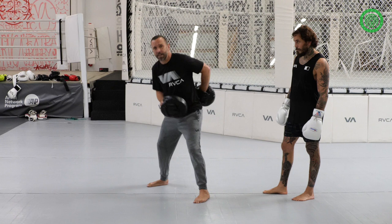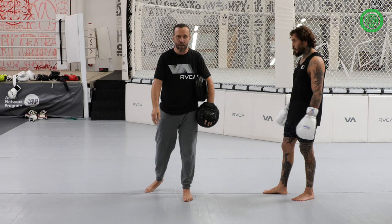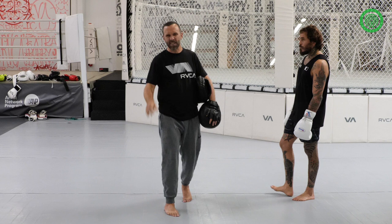Some guys bend at the waist, some guys bend over side to side, some guys turn their shoulders. I prefer to turn your shoulders. When you turn your shoulders, it's the same motion you're making when you're throwing punches. So at the same time, you like to blend your punches along with your head movement, and it becomes a little bit of a slicker movement.